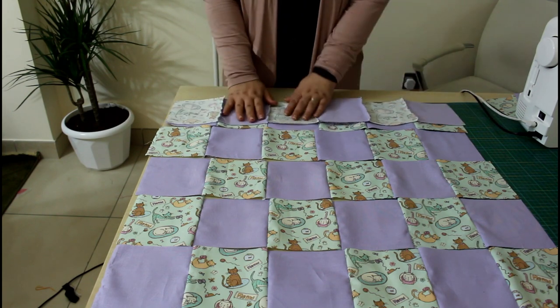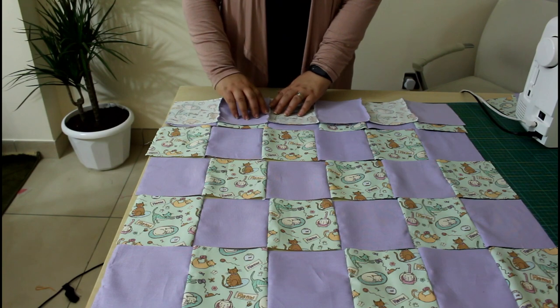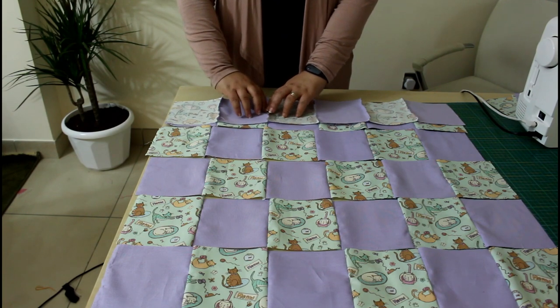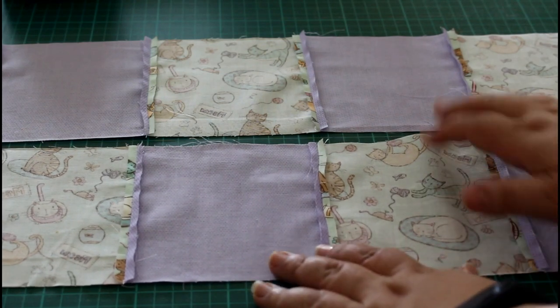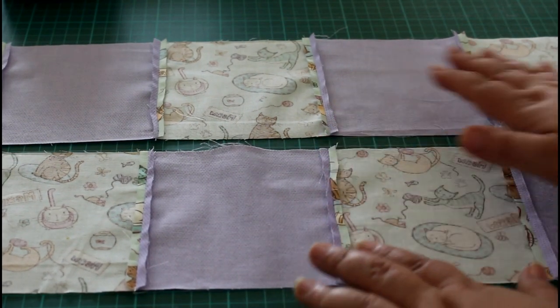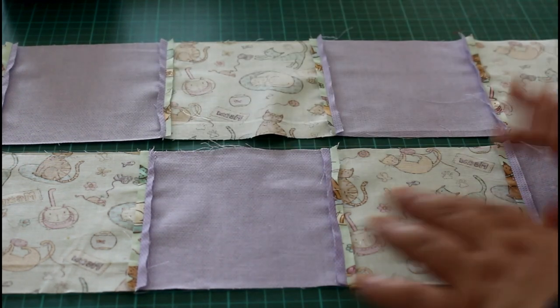Now you need to press open all your seams. Once you have all your seams pressed open, you are ready to sew the columns together.